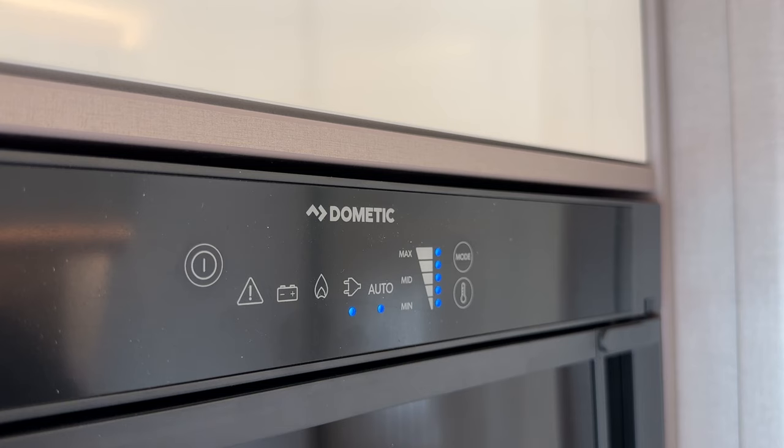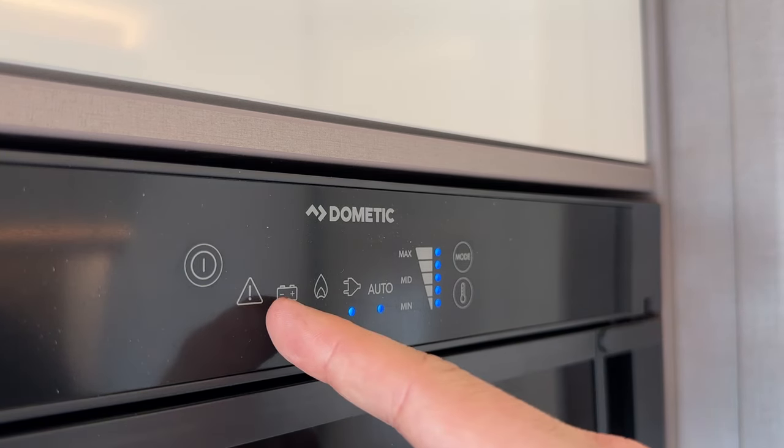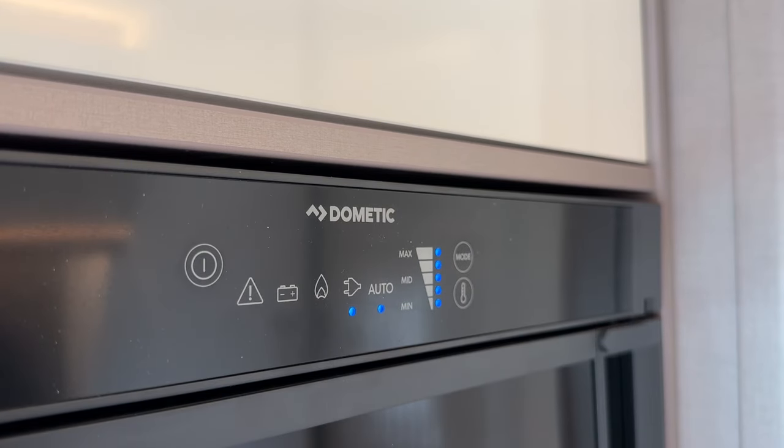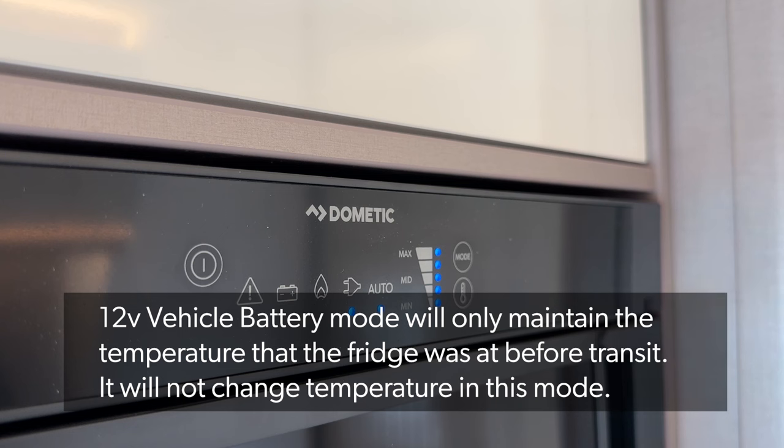If you were to unhook the motorhome and drive on to your next location, it may bleep a few times — that's just saying it hasn't got a power supply. But once you start the engine it will switch to the 12-volt battery supply. This is the vehicle battery, not the leisure battery.